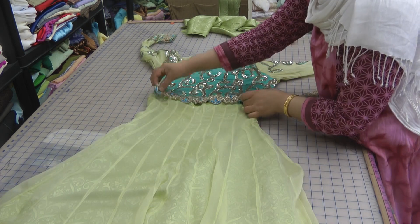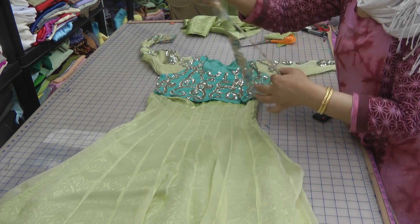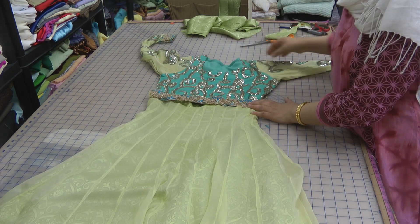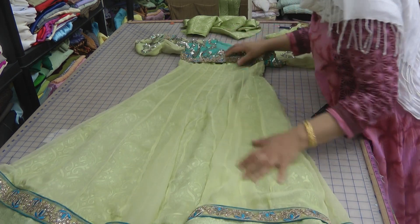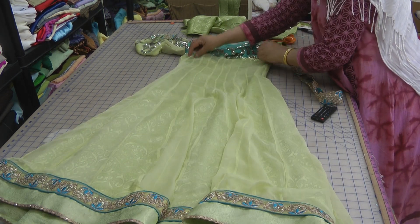The final portion is that I'm going to iron on the wonder web onto this, and then we're just going to attach the lace on top of the joint, and hopefully that should complete the suit. I just want to make sure at this point that both the top length of the dress and the bottom length are what I require.